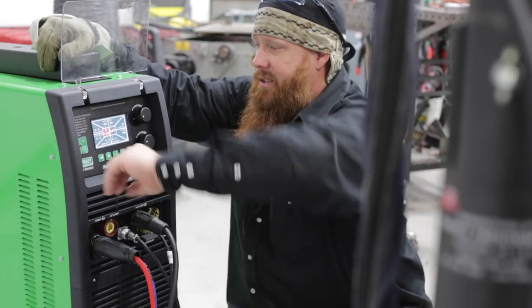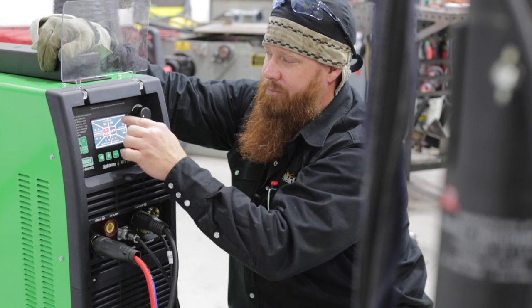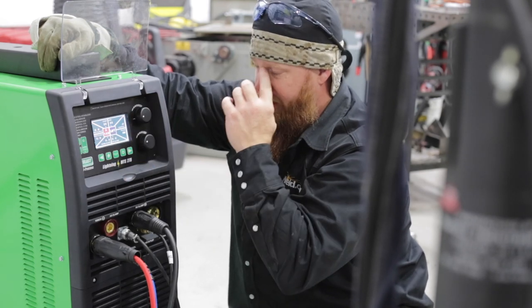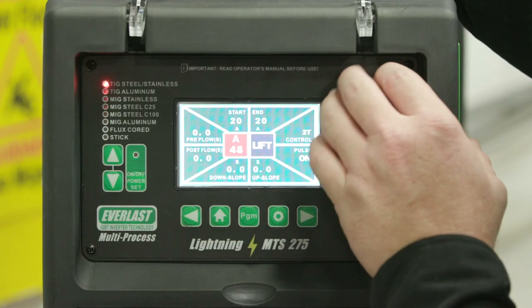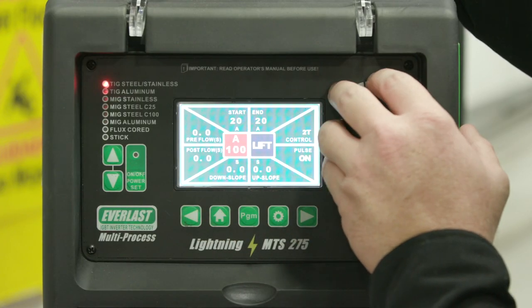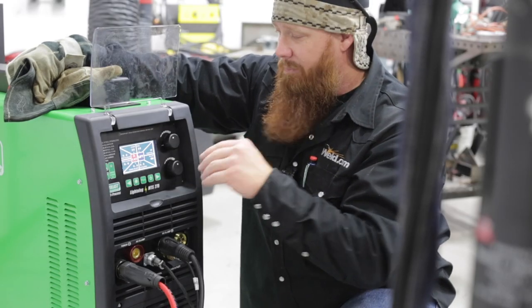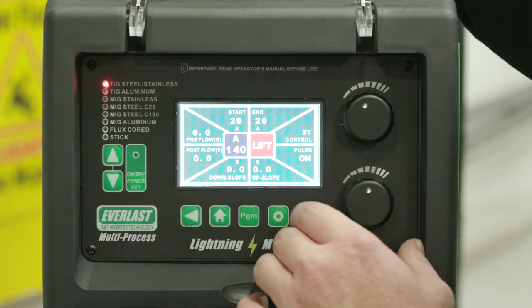We'll go over some of the equipment settings and then we'll get set up. What I like about this machine so far is that all of my parameters are listed right here on the screen, so I don't have to go through different sub-menus to view where all my settings are. I'm going to run about 140 amps. Now because I'm using the foot pedal, I'll be able to fluctuate — I probably won't use all 140, but I've got it at my disposal if I need it.